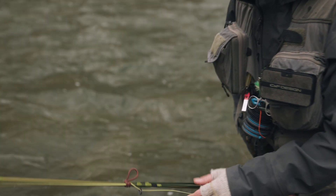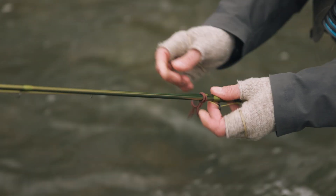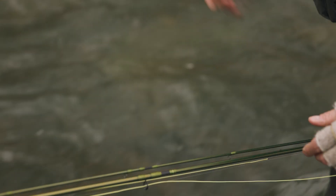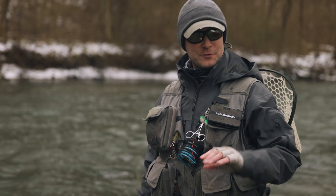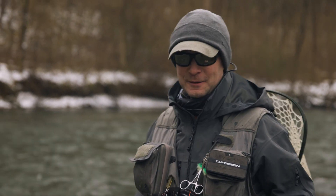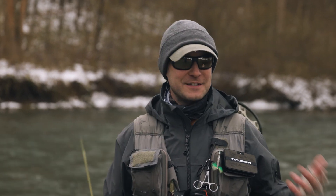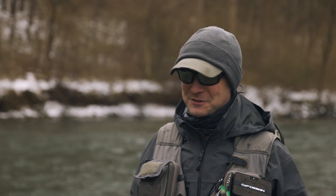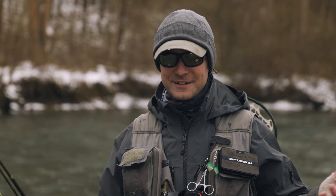To undo this is pretty simple — I'm just going to pull that first loop out, and now the second loop comes out. So that's how I do it. I just find it a lot easier to walk through the woods this way. It takes 30 seconds, maybe, to put it together. You're going through the woods and you're going to hang up — it doesn't matter if you have the rod tip in front or in back, you're always hanging up if you keep the rod strung up. It's a lot simpler to me. Hope that works for you.